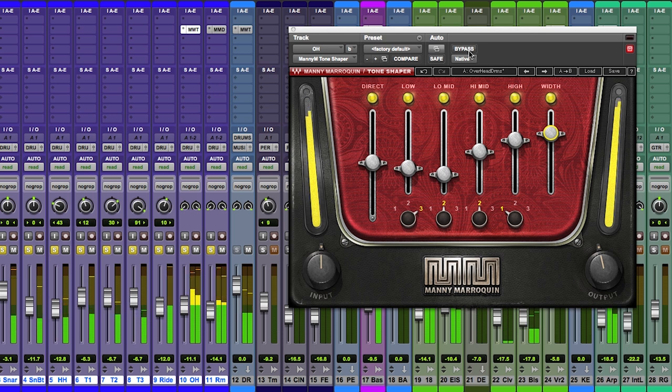I'll play the whole drum kit and bypass and un-bypass the plug-in a few times so you can hear what it's doing. Focus on the hi-hats and snare — they come forward. More dark. More vibrant. A very useful tool in helping to create excitement in your drum tracks.